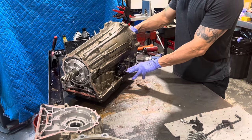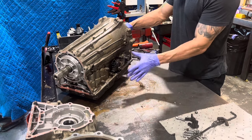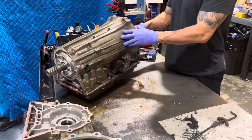Alright, so this isn't coming off. We're going to have to take this out from inside and pull everything out, and then we can work on that later. Kind of unimportant right now.